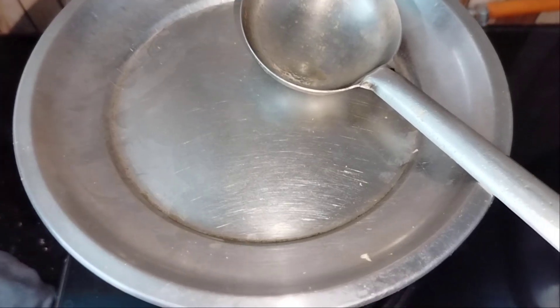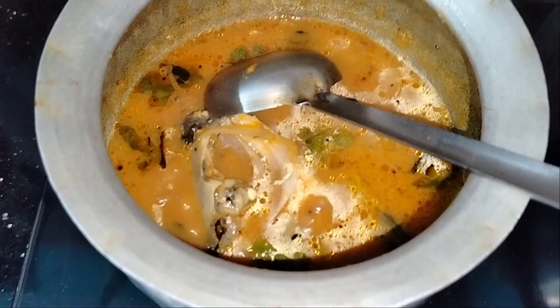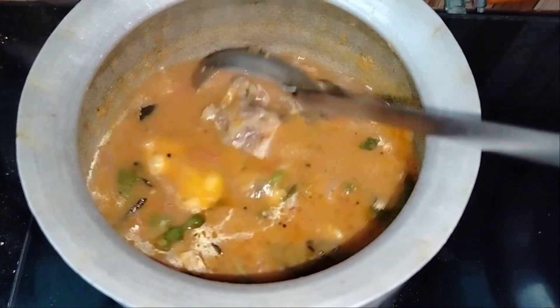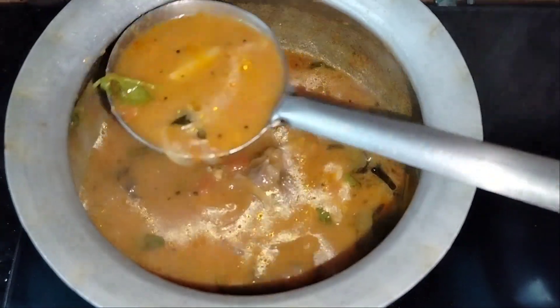Cook the fish for 1 to 5 minutes. You can use the same ingredients as for the fish fry. You can use this recipe for a perfect result.